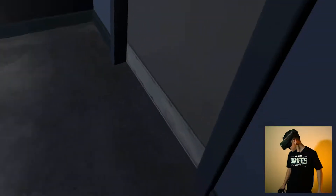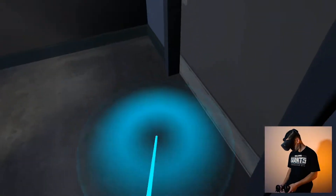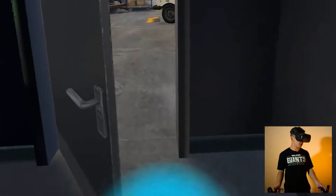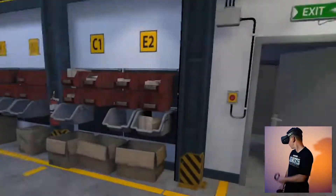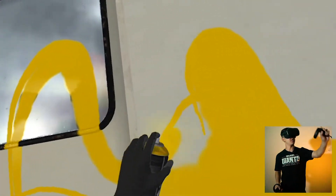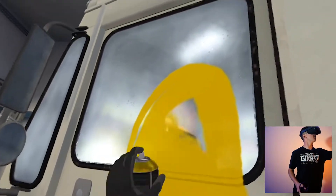Whoa, what the hell just happened? I teleported into a room. Can I open this door? No. I didn't even — so there's a creepy little room back there that leads nowhere. It's always fun finding yourself in a dark, creepy room all alone, especially when you don't remember how you got there.